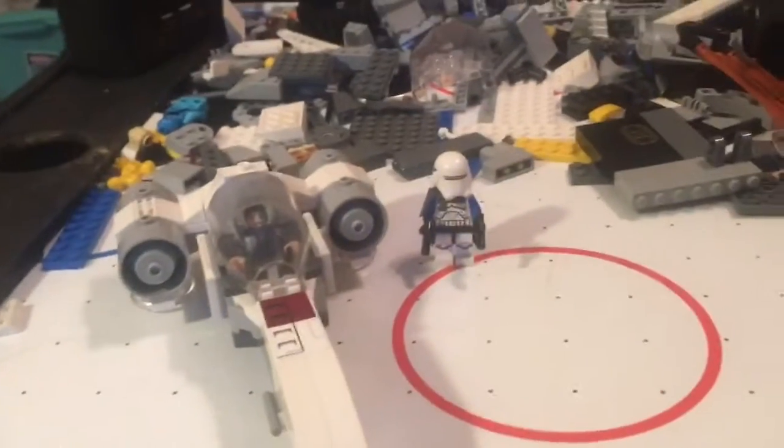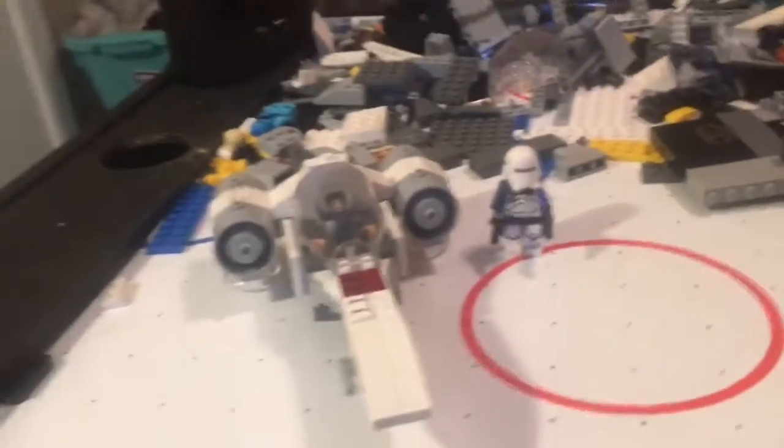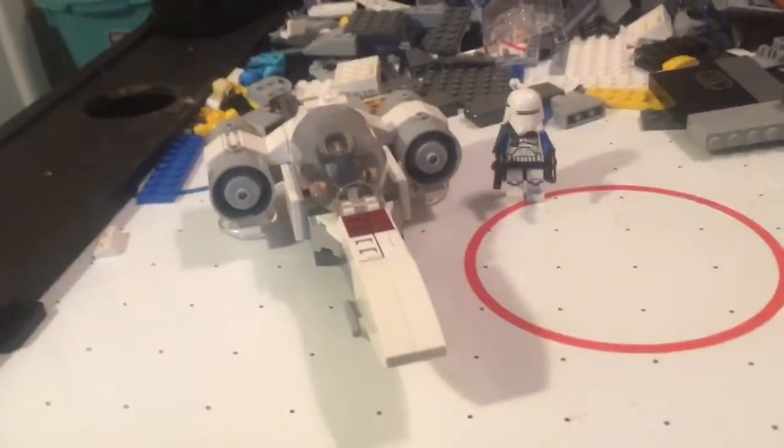Hey guys, it's Timmy and I'm back with yet another custom Clone Wars set video. First up, let's do the figures.